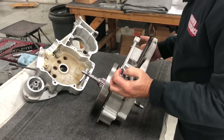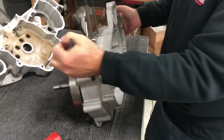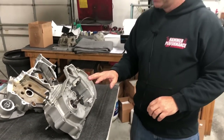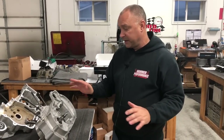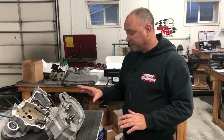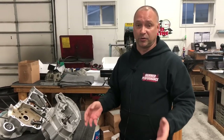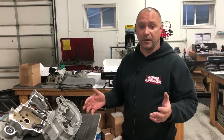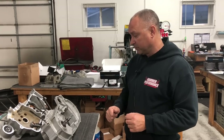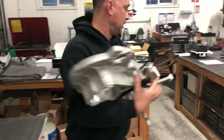There's your one case half. The crank is going to be secured to the other case half side. Now we need to press the crank out. If you have a press in the shop, great. If not, you can take it to a machine shop or a Harley Davidson dealership — a lot of times they'll press it out for you. We're going to show you how we do it here to get the crank out.